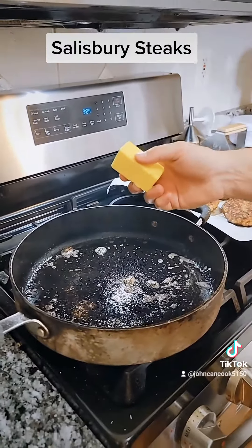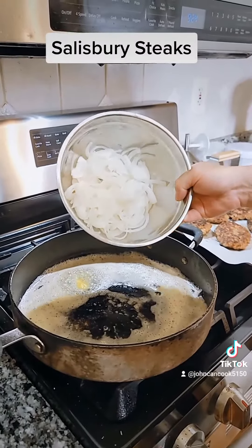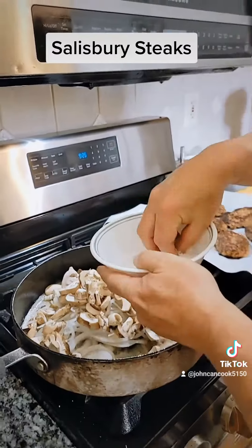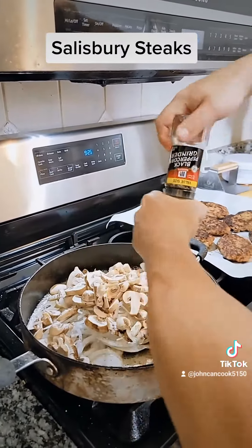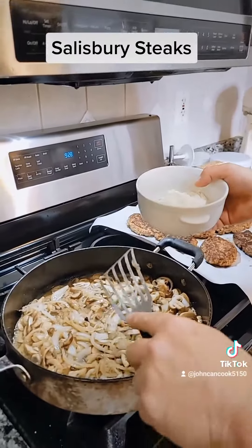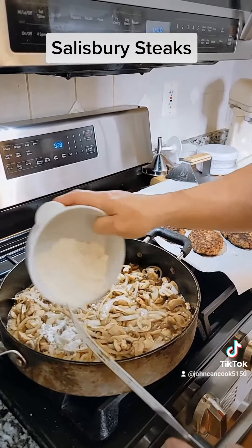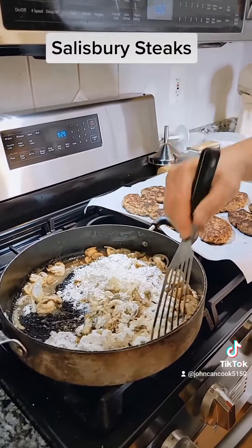To our pan we're going to add about four tablespoons of butter, one slice of medium white onion, and ten ounces of sliced mushrooms. Season with salt and fresh ground black pepper. Stir and cook these down. Our onions and mushrooms have been cooking about five minutes — we're going to add in about six tablespoons of flour and stir and cook this for about two to three minutes.